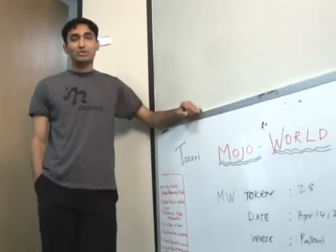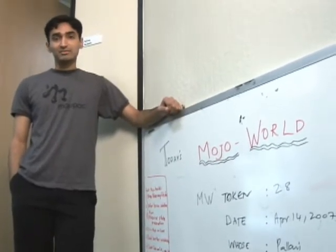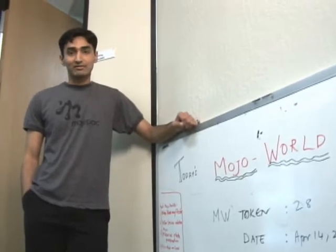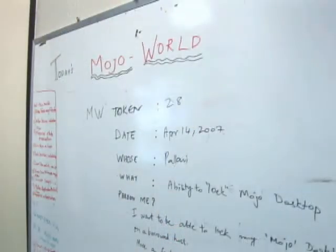Well, this is our way of saying that at MojoPack, innovation just doesn't come top-down. Anybody can come and, if they have a great idea, write it up on this board. If the idea is good enough, it stays on this board for at least two days, and if it's really good, then it becomes a future product feature. So, what else can you tell me about this?